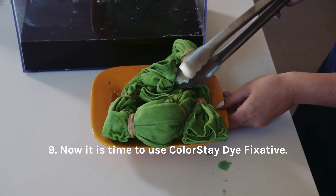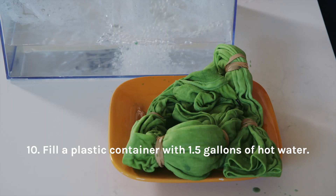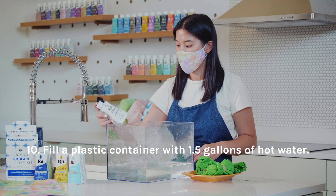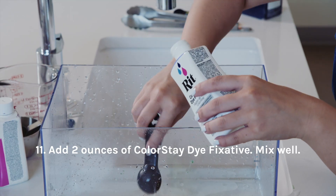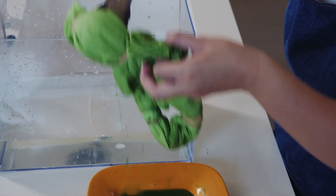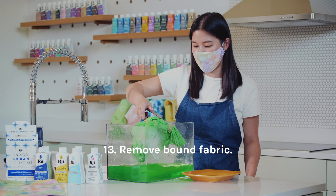Now it's time to use Colorstay Dye Fixative. Fill a plastic container with 1.5 gallons of hot water. Add 2 ounces of Colorstay Dye Fixative and mix well. Stir on and off for 20 minutes. Remove bound fabric.